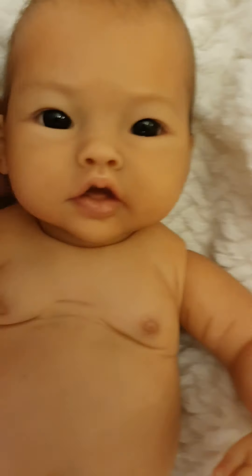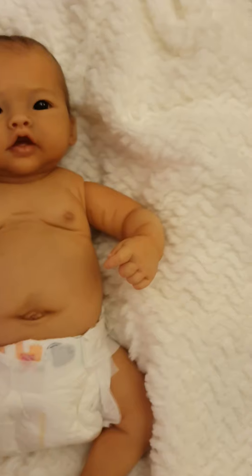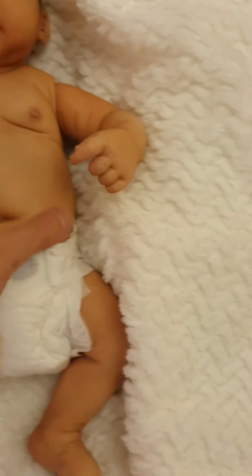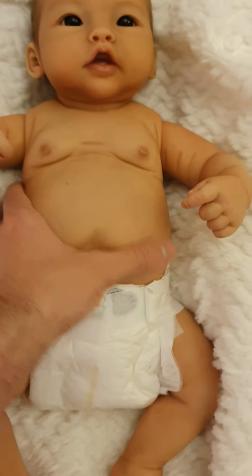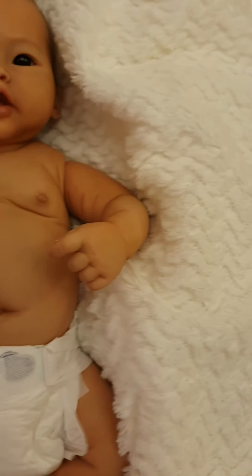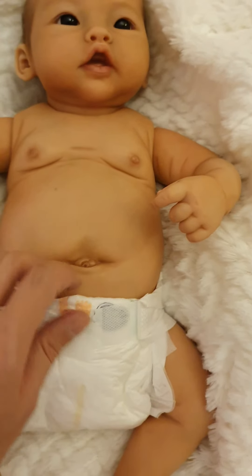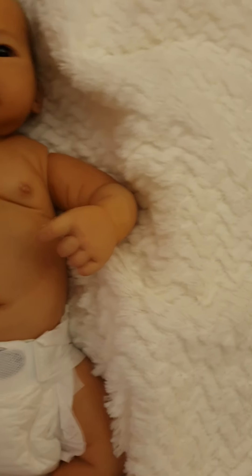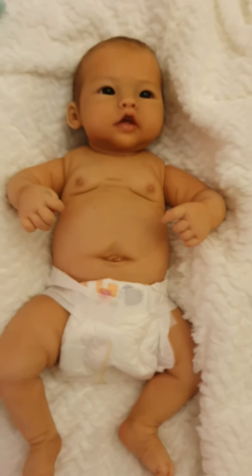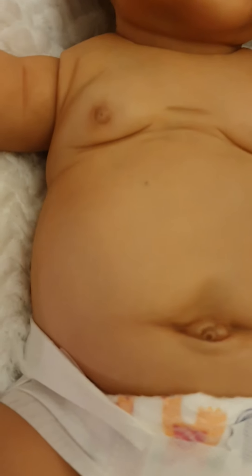Even though it might look like a full-body silicone, it's actually a full-body vinyl, but it does have a cloth body inside the full torso all around, which I'll show in a moment. It's anatomically accurate, so I won't show the private parts, as I want to keep this video watchable for everyone.